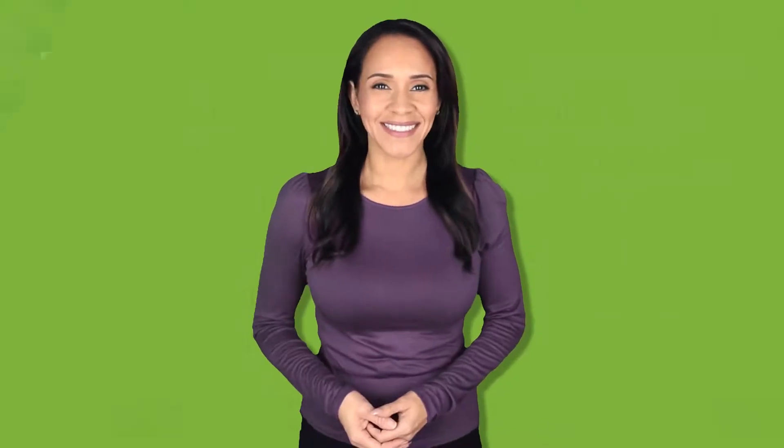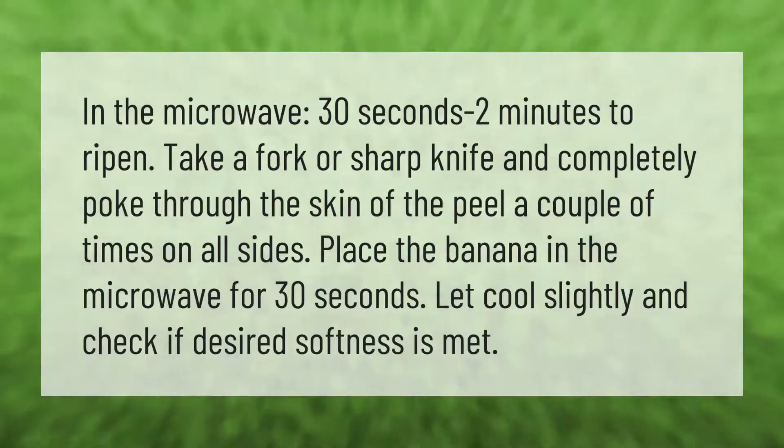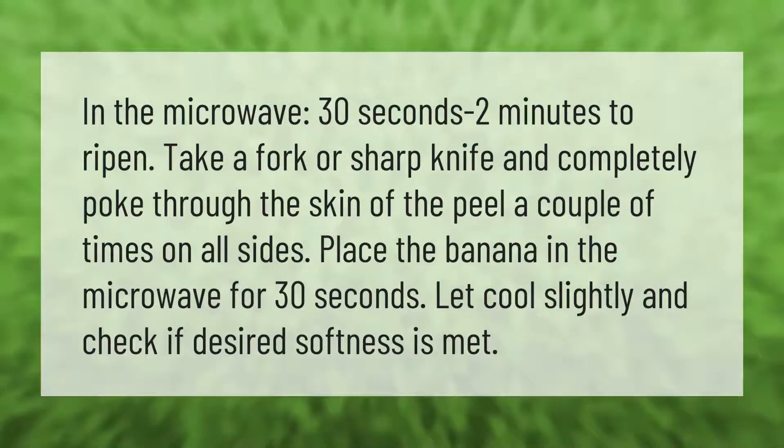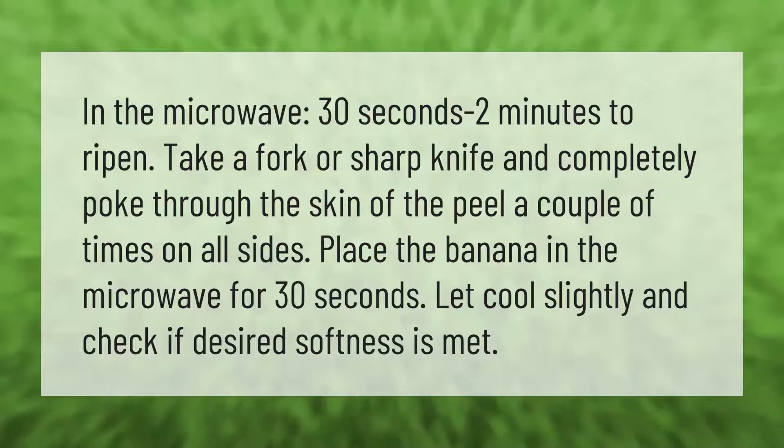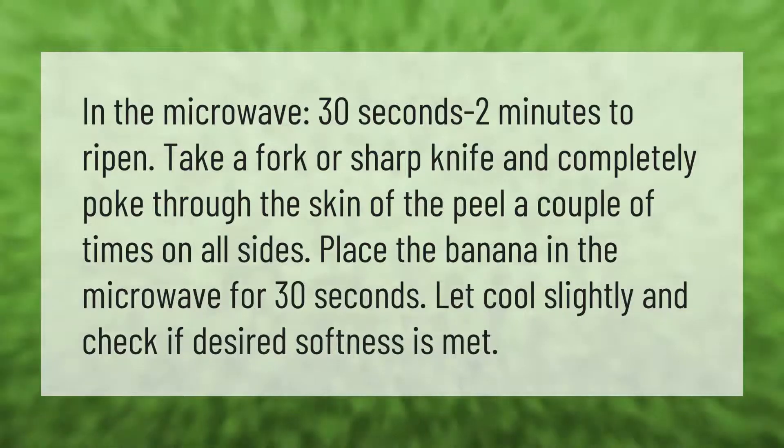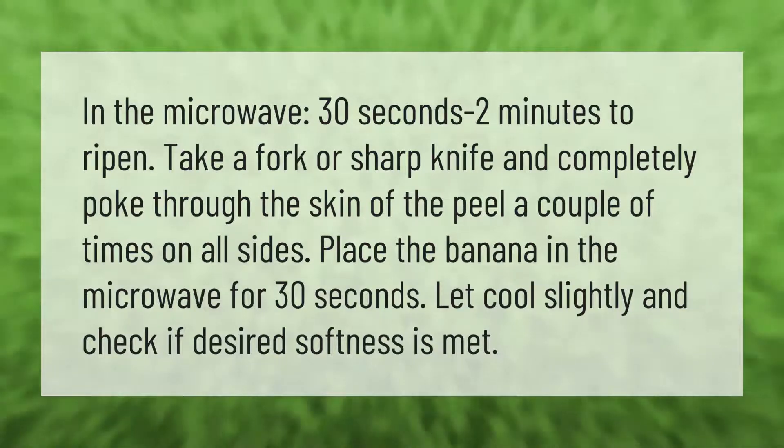In the microwave, it takes 30 seconds to 2 minutes to ripen a banana. Take a fork or sharp knife and completely poke through the skin of the peel a couple of times on all sides. Place the banana in the microwave for 30 seconds, let cool slightly, and check if the desired softness is met.